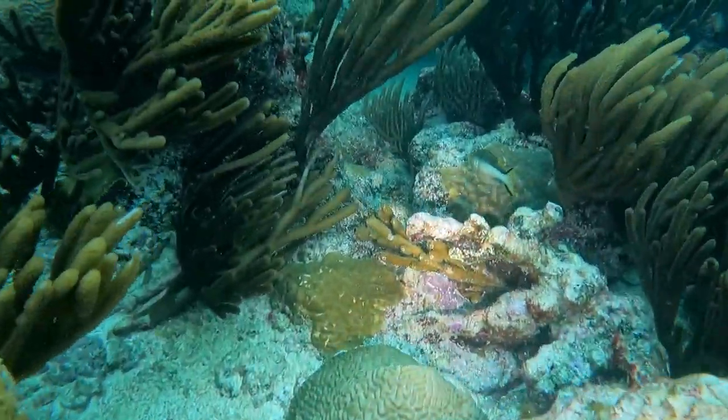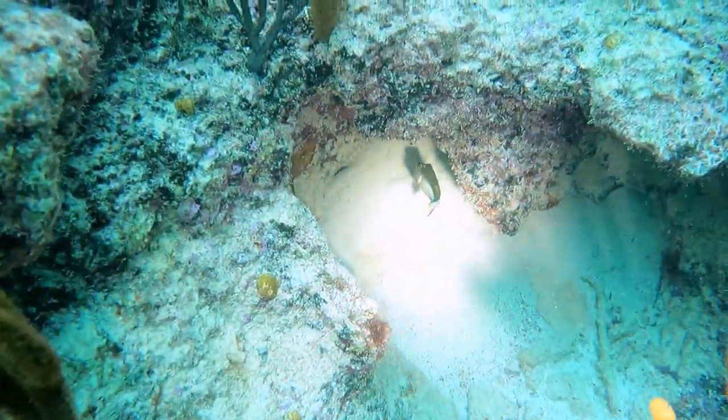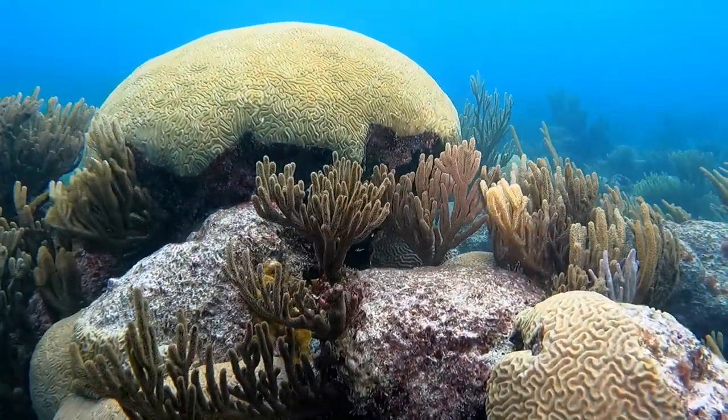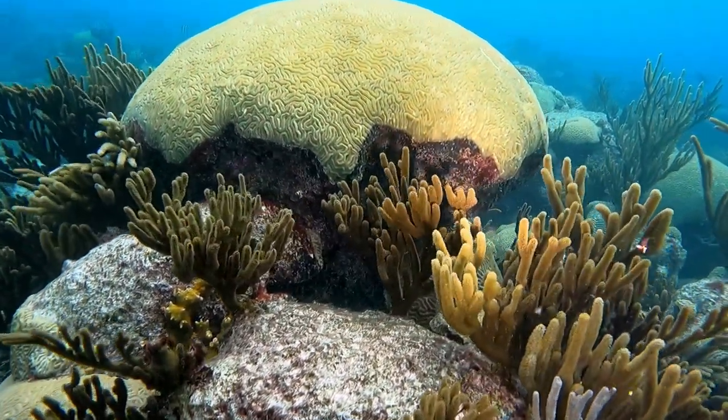We found the star of the Netflix documentary 'Puff: Wonders of the Reef.' I love our coast in British Columbia but diving around these massive corals here is sure an impressive sight.